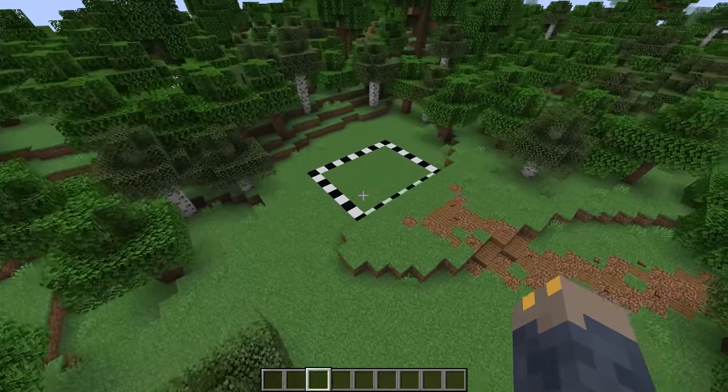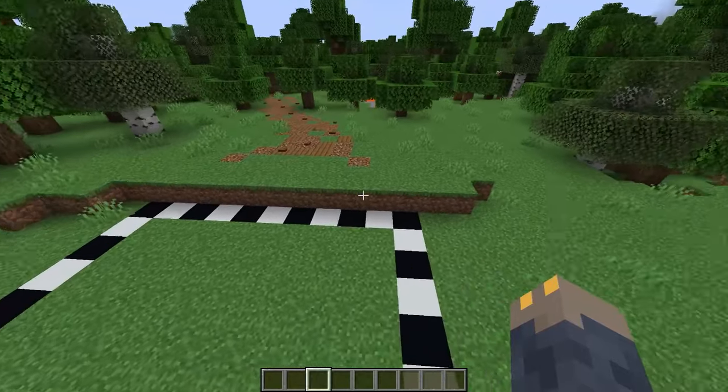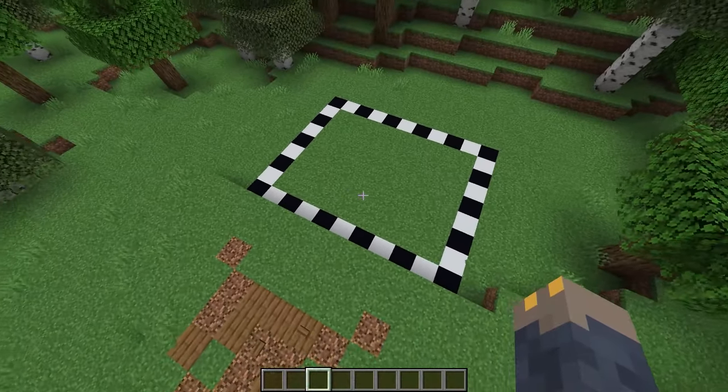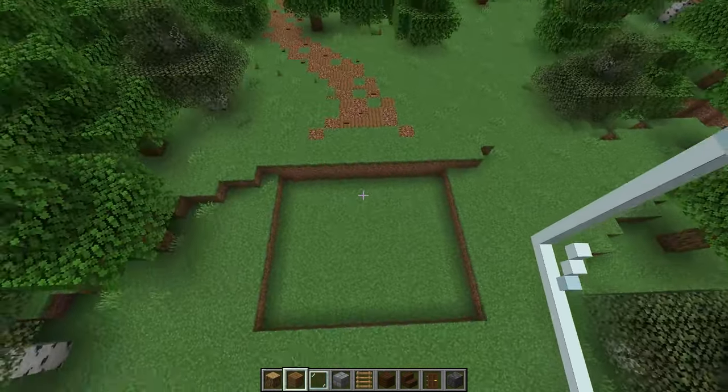To start, go ahead and mark out a 9 by 11 rectangle. Ideally you want the ground at the front of the house to be one block higher — this will make it so the stairway isn't too long. Next, dig out that entire 9 by 11 rectangle down one block, then place a four block tall oak log in each corner.